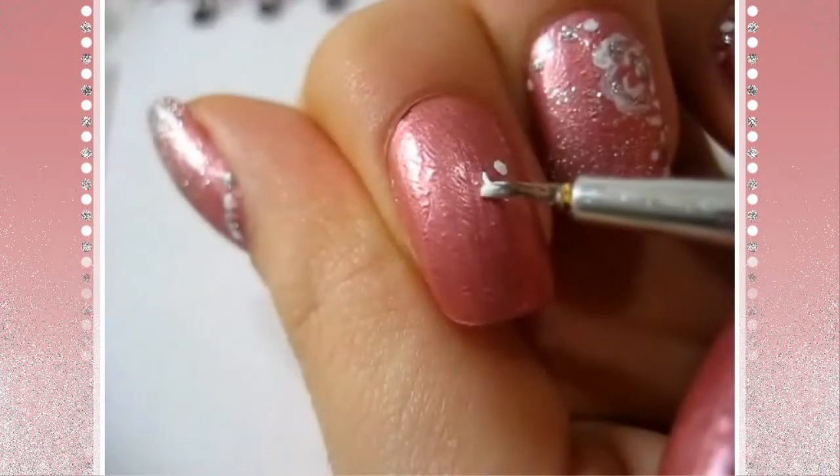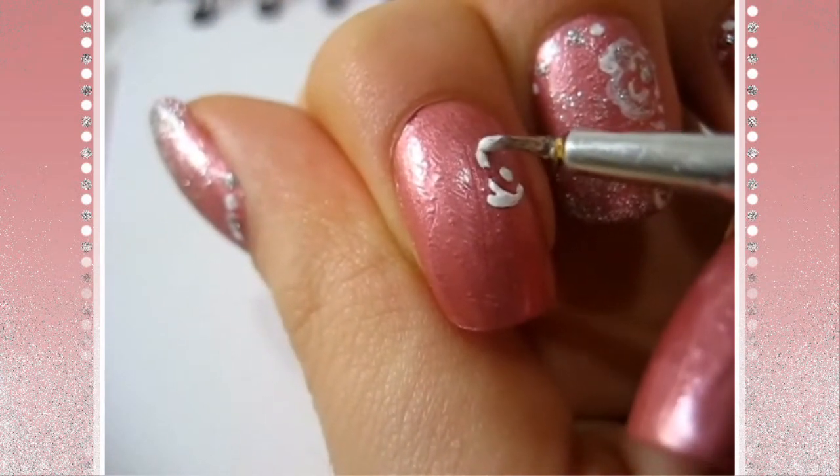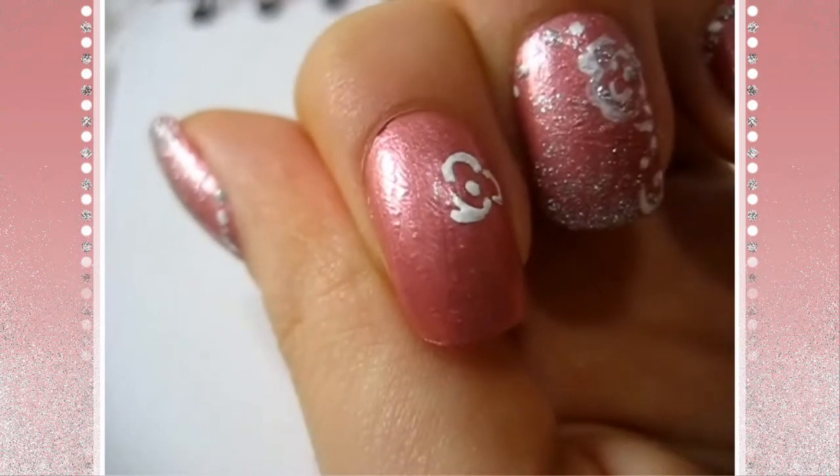I just made a dot in the center for the rose and I'm going to make three C shapes for the petals. You see that I have little gaps in between them — we'll get to that later.